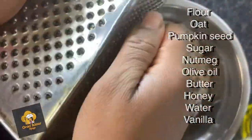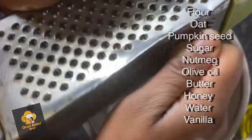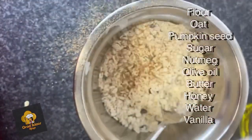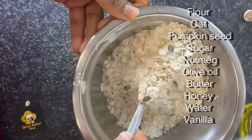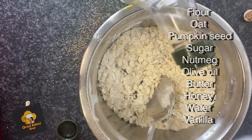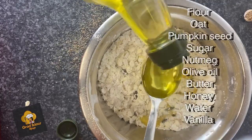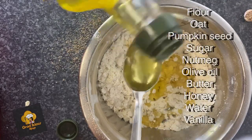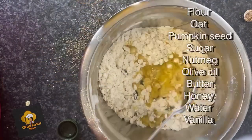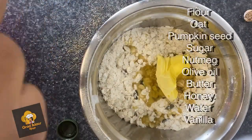I'm adding a little bit of nutmeg for flavor. You can add anything you like — I also added vanilla later on, or you could use cinnamon, whatever you want really. For the wet ingredients, I'm adding a little bit of olive oil as a replacement for butter, though I did end up using a little bit of butter as well because it helps give it that crumbly, soft, crunchy texture.